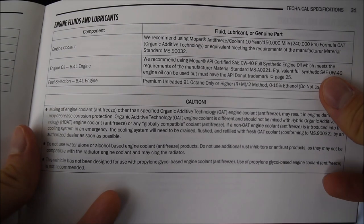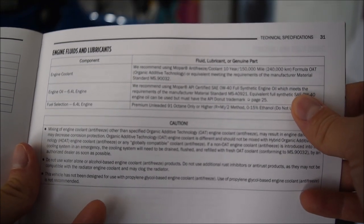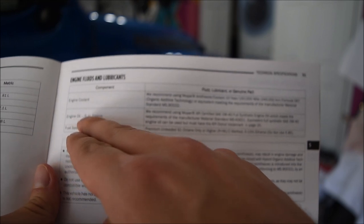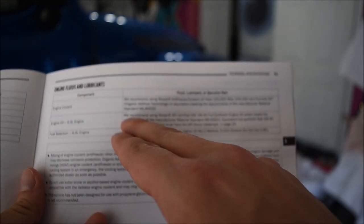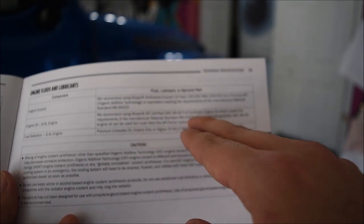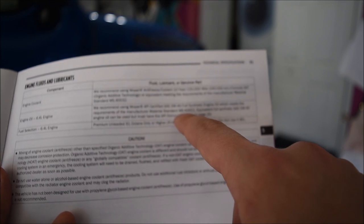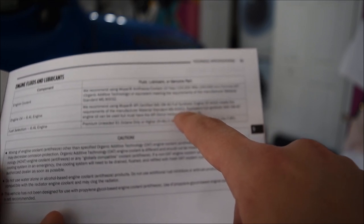Today we're going to be doing the first oil change on my 2023 Jeep Wrangler Rubicon 392. As with any oil change, you want to make sure you are reading your owner's manual to figure out what kind of oil you need. As you can see, for the 6.4 liter engine it says they recommend using Mopar API certified 0W40 fully synthetic oil, which meets the requirements of the manufacturer material standard MS-A0921.